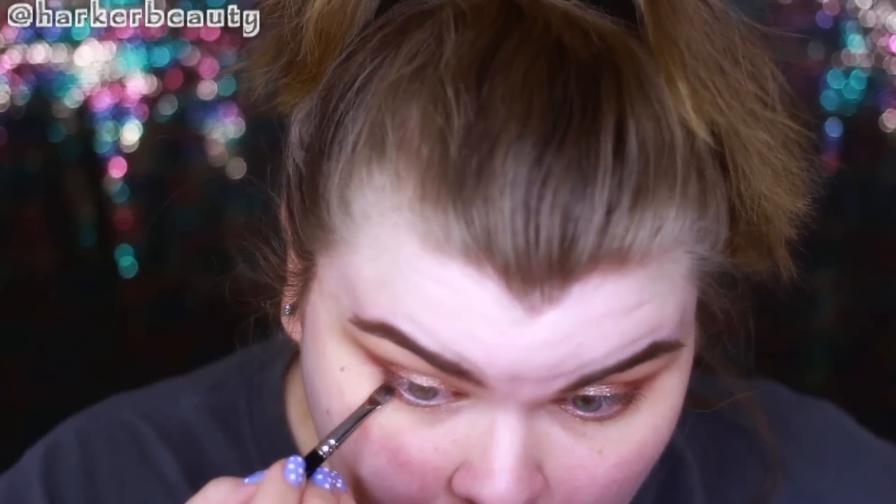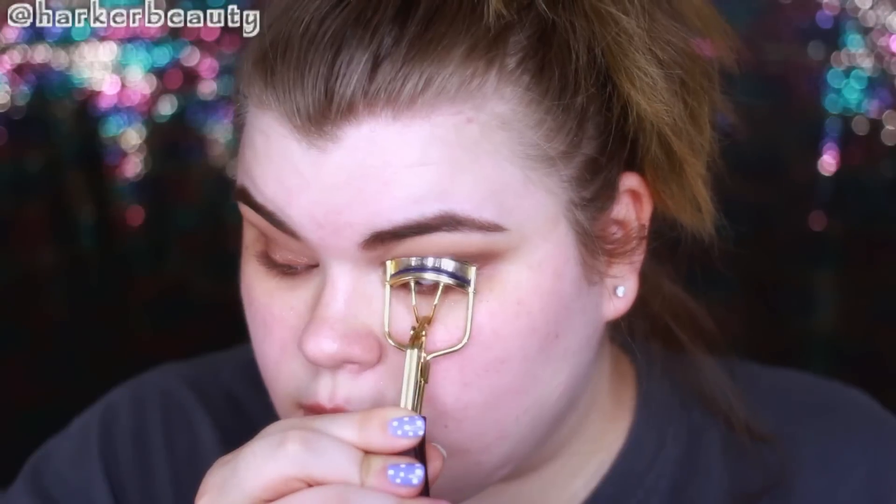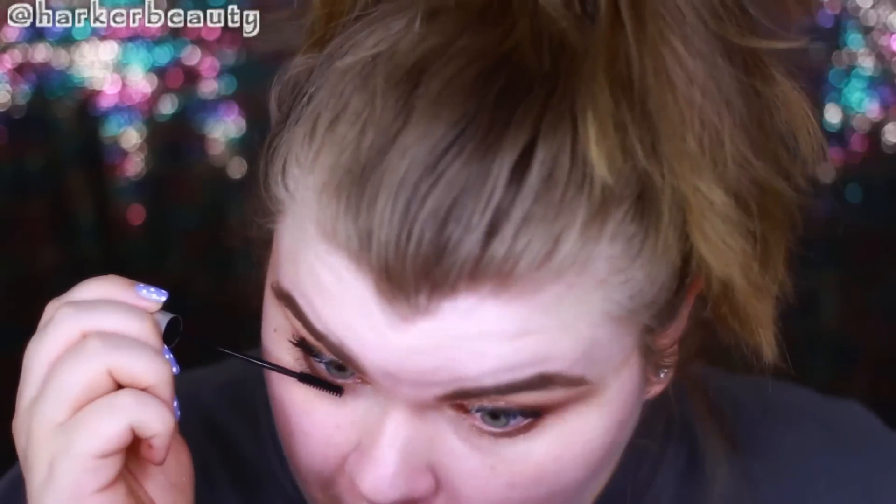I'm also taking that same Sombre shade and running it along my lower lash line. Then I'm curling my lashes and applying some mascara.